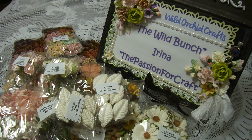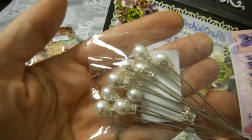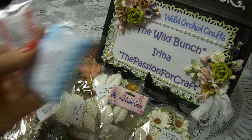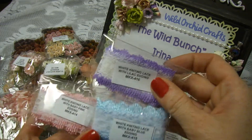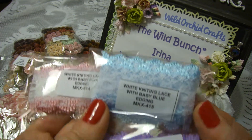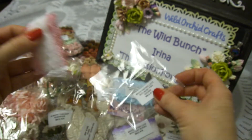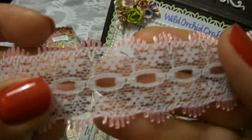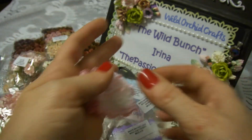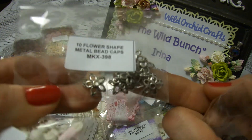A few embellishments also arrived in this package. I've wanted stick pins for a long time, and I'm really happy to have them. I also got three different colors of trim: baby pink, blue, and lilac — very beautiful and delicate trim. I like it because I can put white or pink in the middle for a very gentle, delicate look.